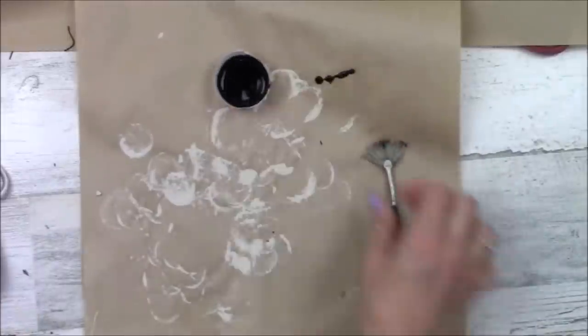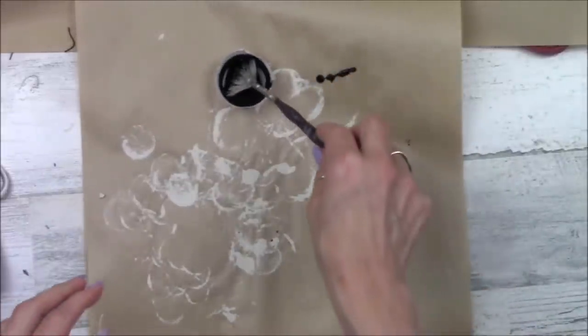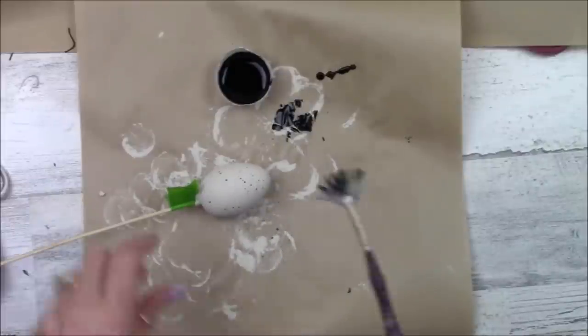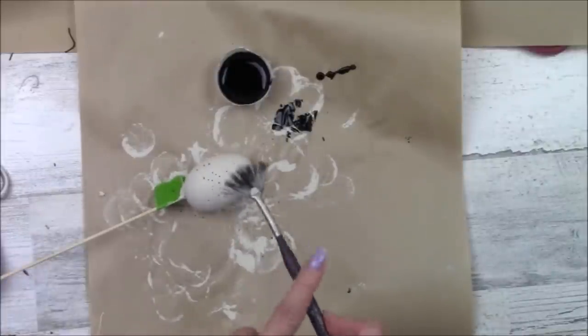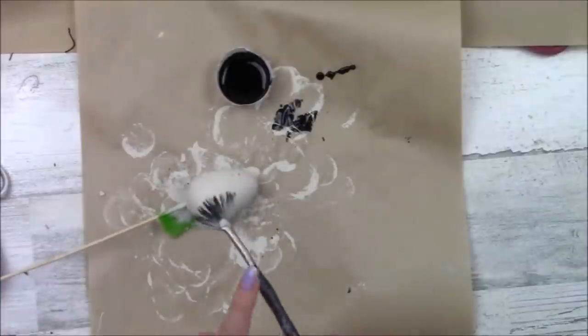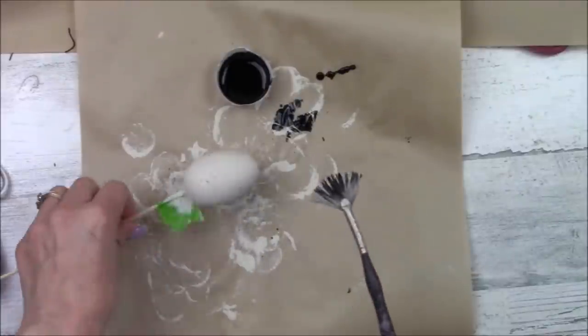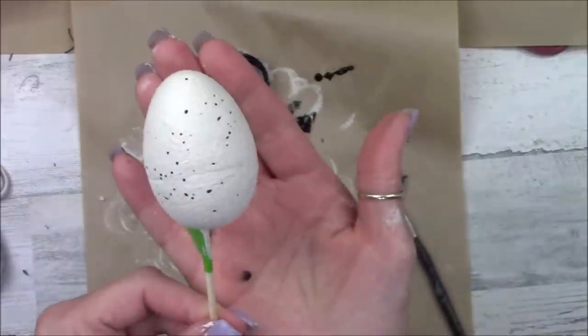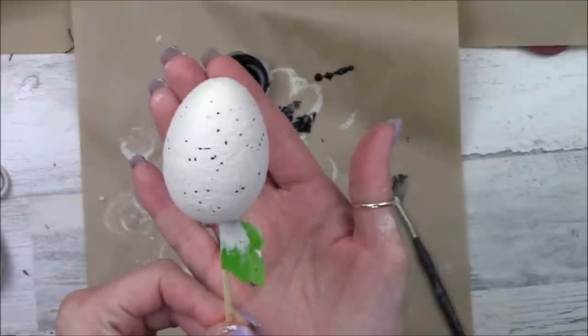Using this chalkboard paint, mix it with a little bit of water — not too soupy, just a little bit — and a fan brush. I'm going to add some splatters. I dip the fan brush in the paint, wipe the excess off onto the paper, and then just hit the fan brush with my finger and it adds these nice little splatters. Perfect.